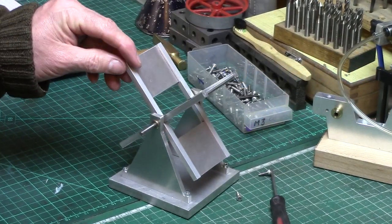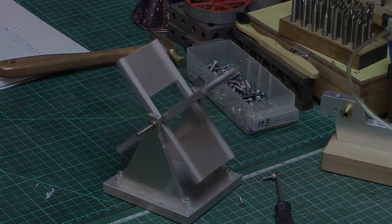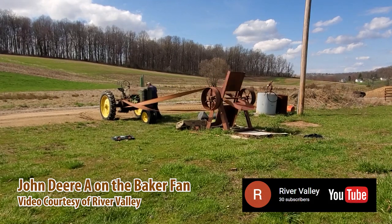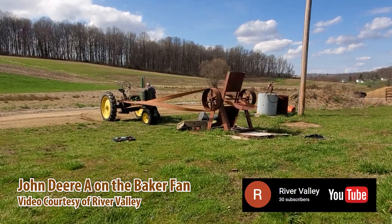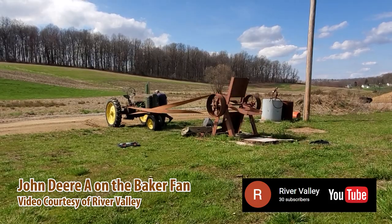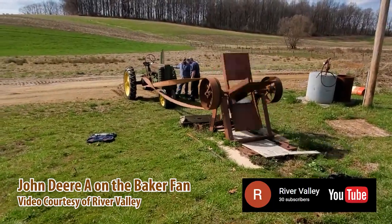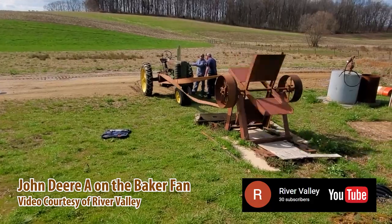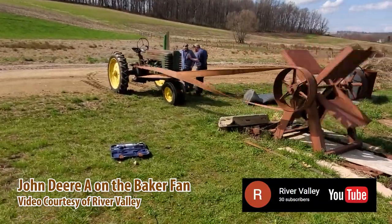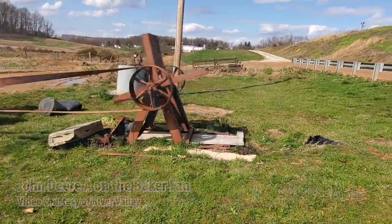To test the engines I needed some sort of load, so I've decided to build a baker fan. The baker fan was first developed by Abner Baker of the AD Baker Steam Tractor Company based in Swanton, Ohio in the late 1800s, as a means of adding a load to his newly built engines so they could be run and tested before being sold to customers. In 1907 the baker fan appeared at a tractor trade event in Wichita, Kansas where several steam tractor manufacturers competed on the baker fan to showcase the horsepower of their engines. Still today at steam events you may well see a baker fan in use, although that was not the original intended purpose, which was simply a load bank for testing and tuning steam tractors.